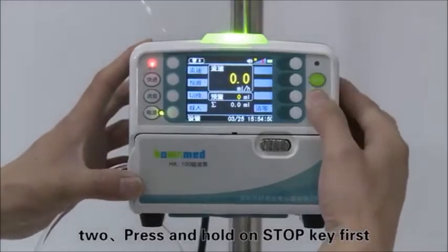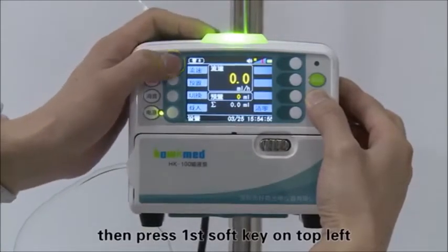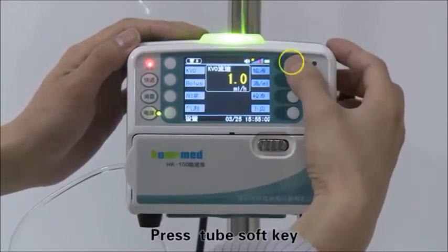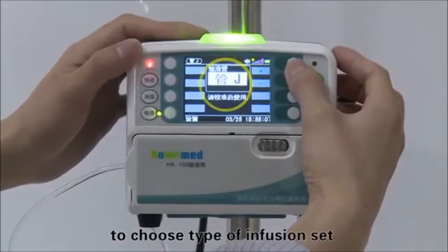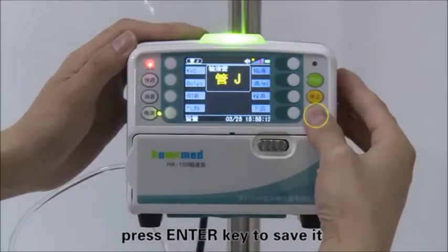Press and hold the stop key first, then press the first soft key on the top left to enter the parameter setting interface. Press the tube soft key, then use the plus or minus key to choose the type of infusion set. Press the enter key to save the selection.